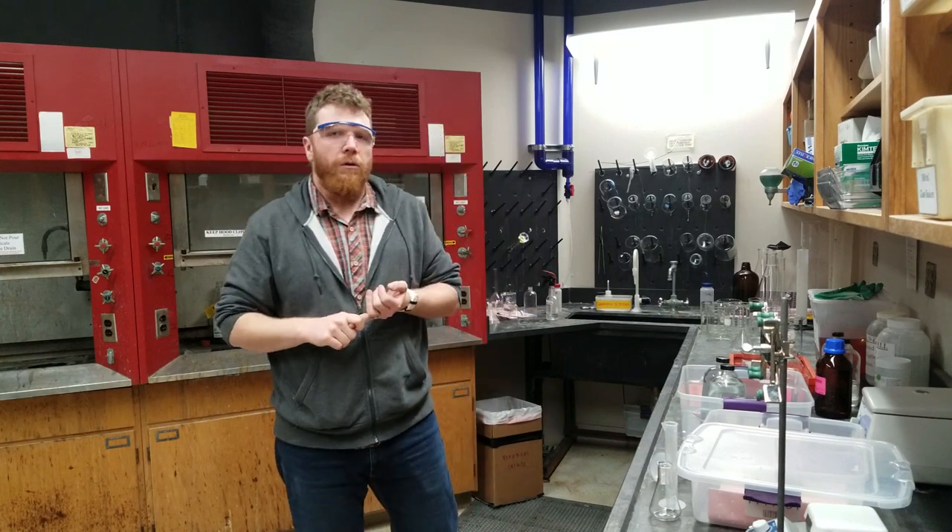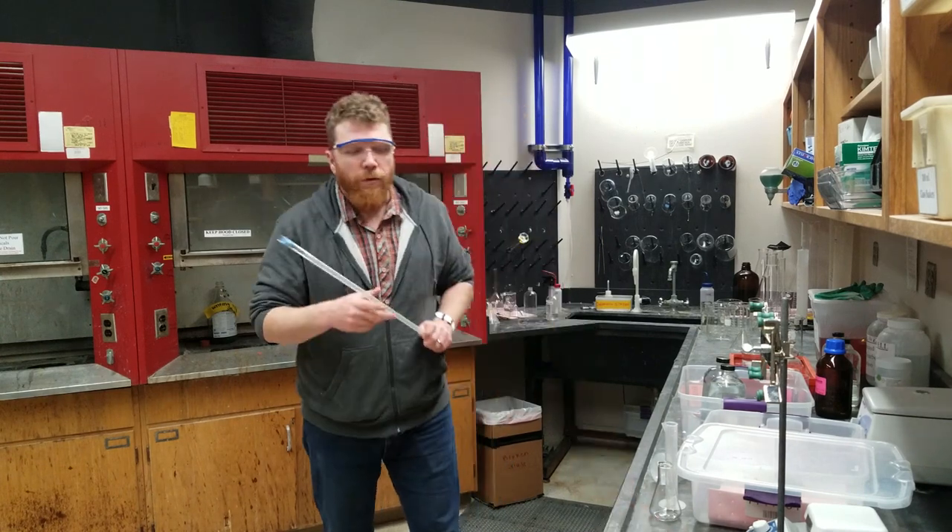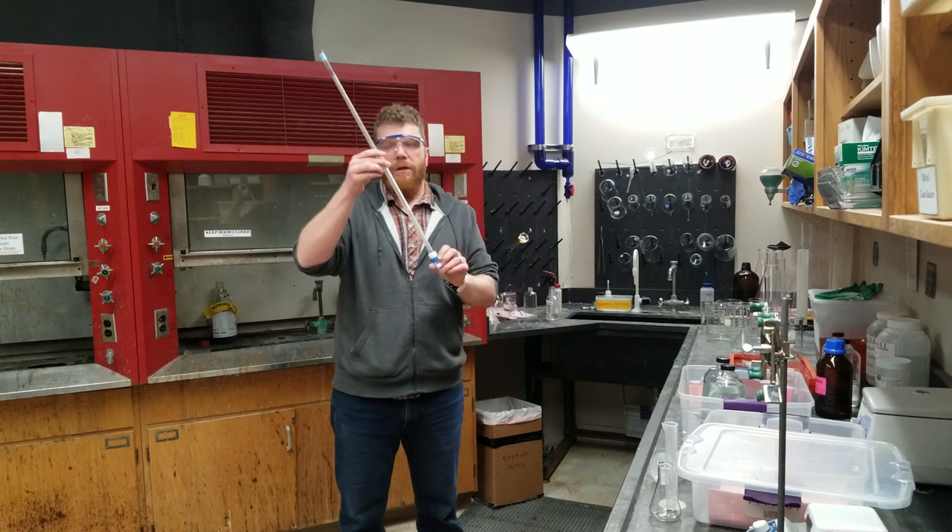There's one other piece of glassware that you will be using this week, and in order to use it, you need to go to the stockroom and check it out. Go to page 63 in your lab manual — that will have a form that you fill out, sign, and get your TA or instructional assistant to sign as well. You will have to fill that out completely.